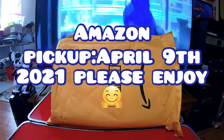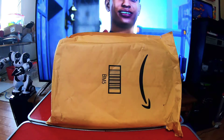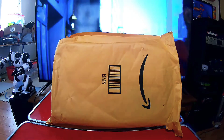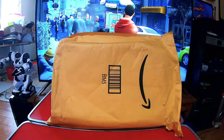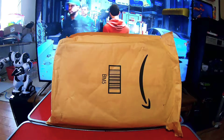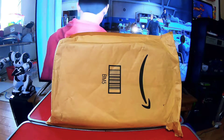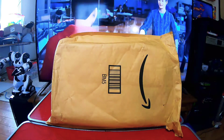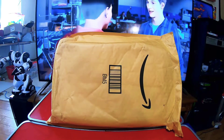Hey, how's it going everybody? Retro Dealer 64 here — my daughter says hi. It is April 9th, 2021, Friday evening. This Amazon package came in yesterday and I wanted to show you all, share it with you, set it up, and you could join us on this remarkable adventure. See you in a bit.